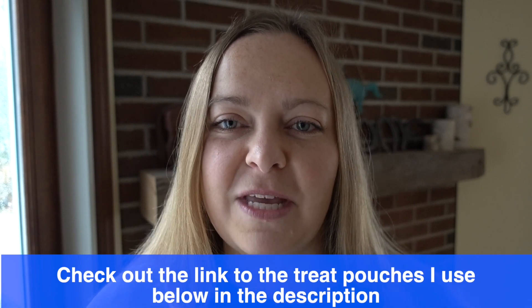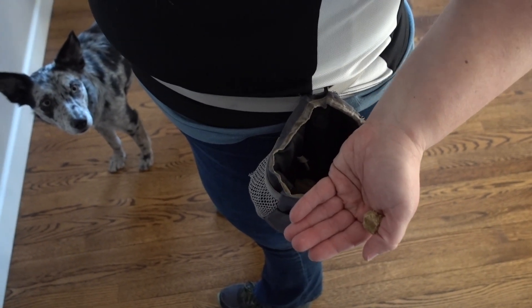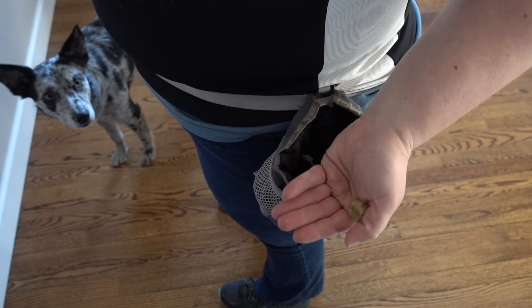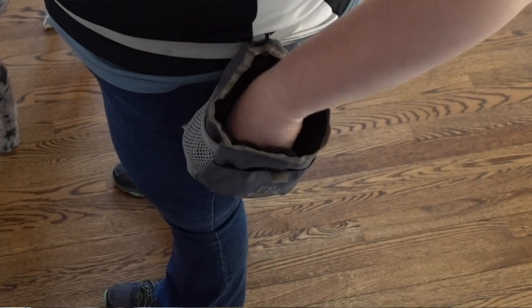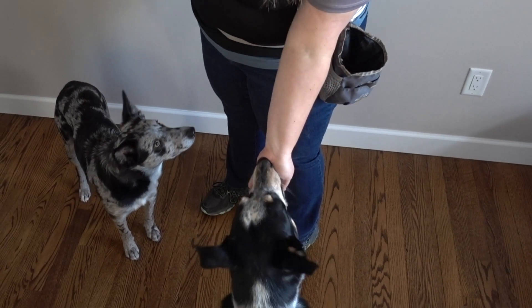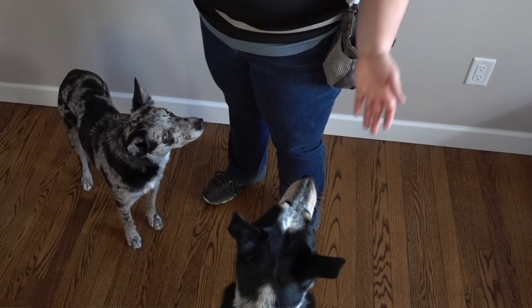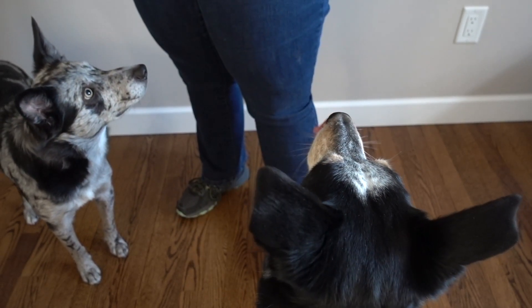Using one treat at a time increases dexterity and also prevents the dog from thinking they should only work if there's food in your hand. When I deliver the treat, I take one treat at a time and roll it between my thumb and my first finger, low down on that first finger towards the center of the thumb. I also create a slight cup in my hand that will prevent the dog from nabbing my fingers when they go to take the treat. I'll feed the treat in this cupped hand position, and as soon as my hand goes to their mouth, I release the treat.